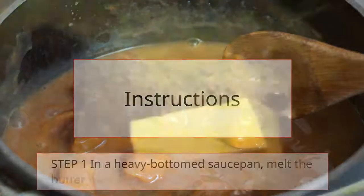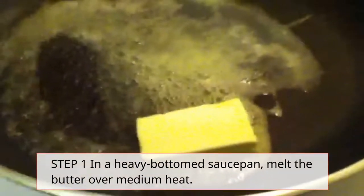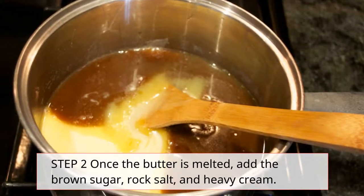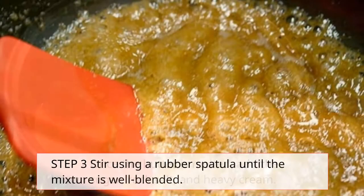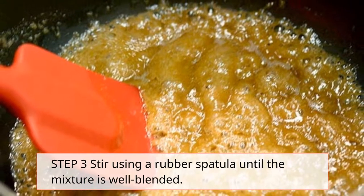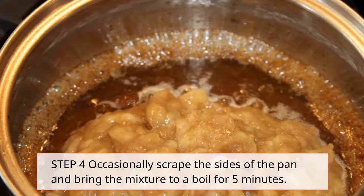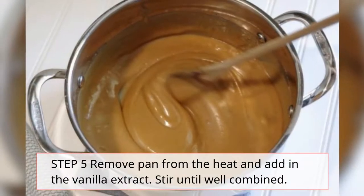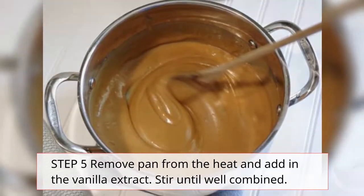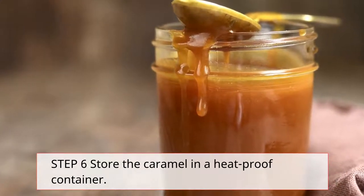Instructions. Step 1: In a heavy bottom saucepan, melt the butter over medium heat. Step 2: Once the butter is melted, add the brown sugar and rock salt. Step 3: Stir using a rubber spatula until the mixture is well blended. Step 4: Occasionally scrape the sides of the pan and bring the mixture to a boil. Step 5: Remove pan from the heat and add in the vanilla extract. Stir. Step 6: Store the caramel in a heatproof container.